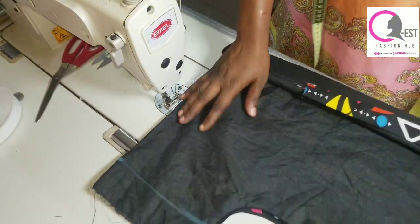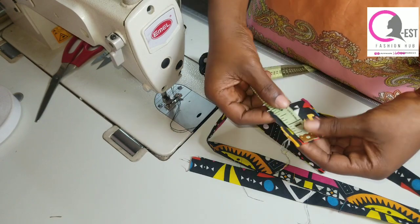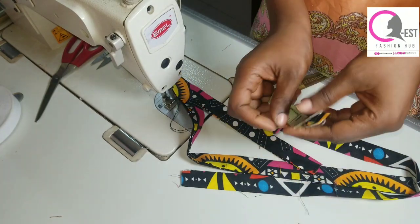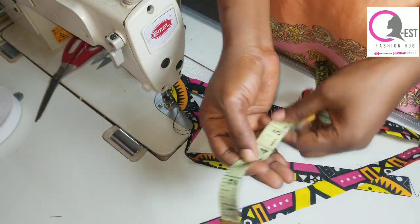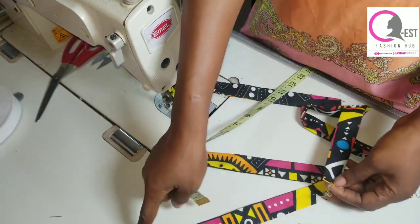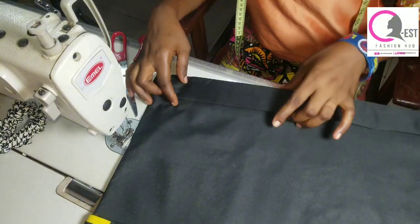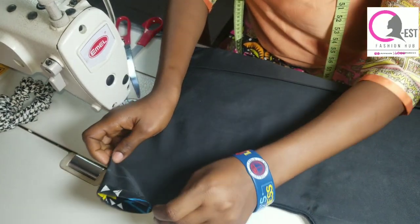Set that part aside for now and work on the handle. The handle fabric starts at three inches wide. Iron half an inch on both sides, then iron the second fold half an inch, and fold it into two — so the final measurement is 30 inches by one inch finished. Go ahead and stitch on both sides of the handle. I also ironed the two-inch casing I marked earlier — fold half an inch and iron it, then fold the remaining 1.5 inches and iron it in place.